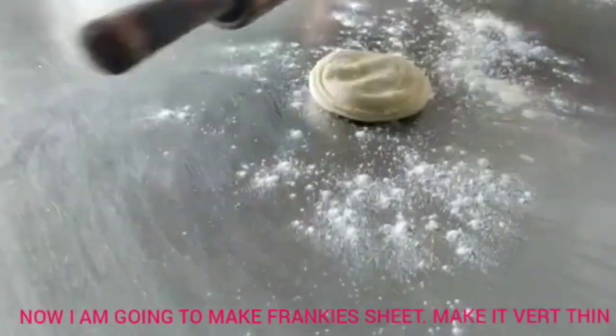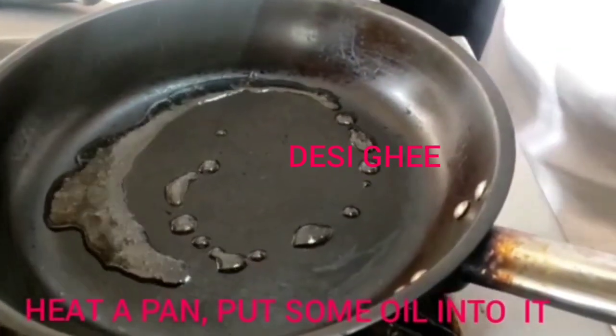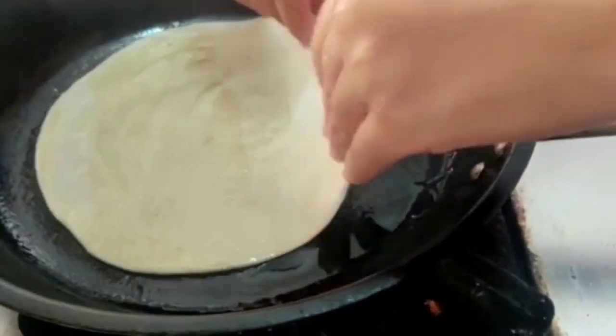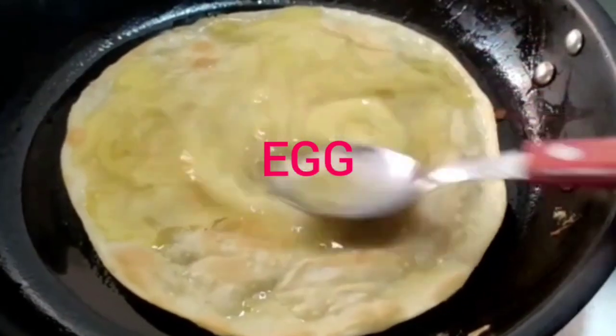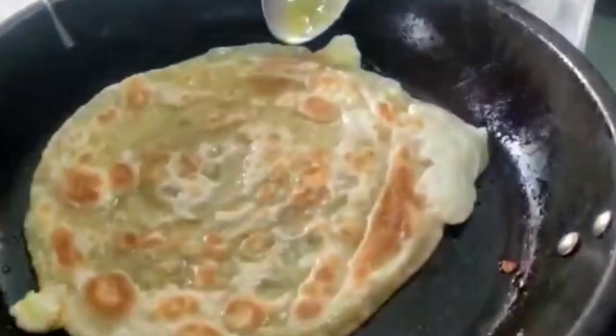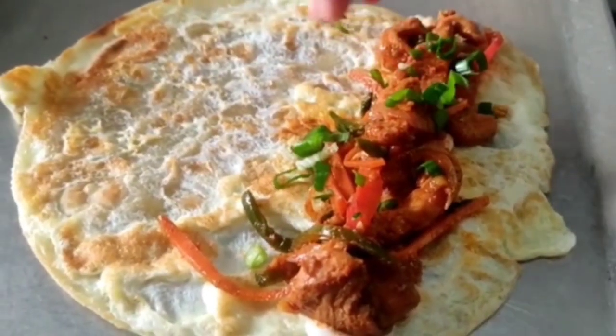Now I am going to make the frankie sheets — make it very thin. Heat the pan and transfer the frankie sheets onto it. I have added one whole egg onto my frankie, then flipped it and our frankie is ready. I have also added mayonnaise and mint chutney in the layering.